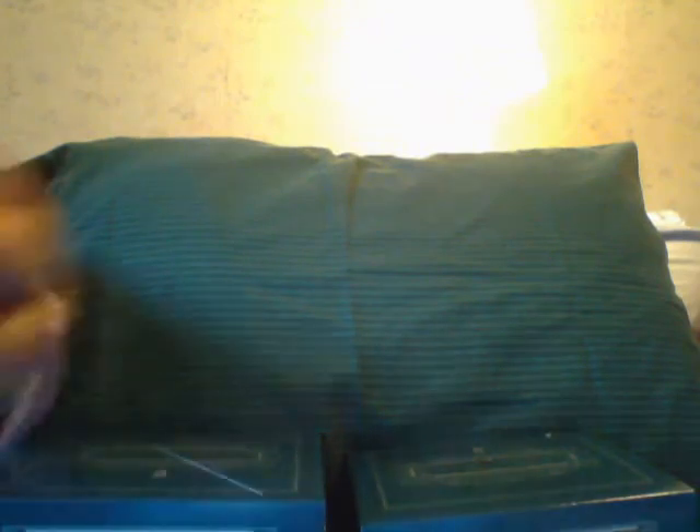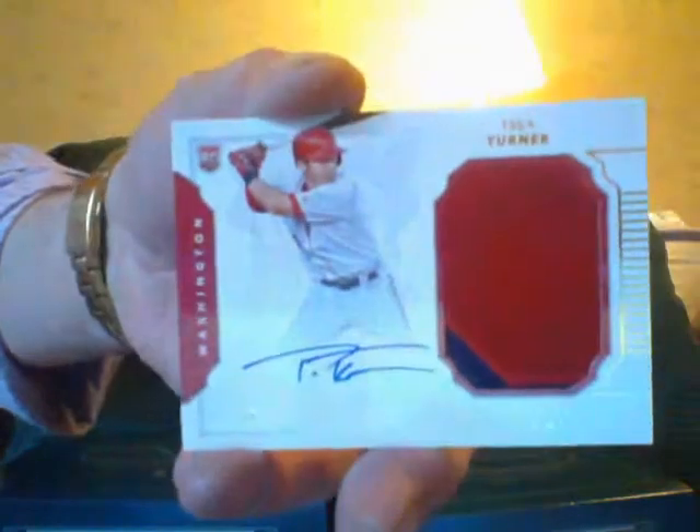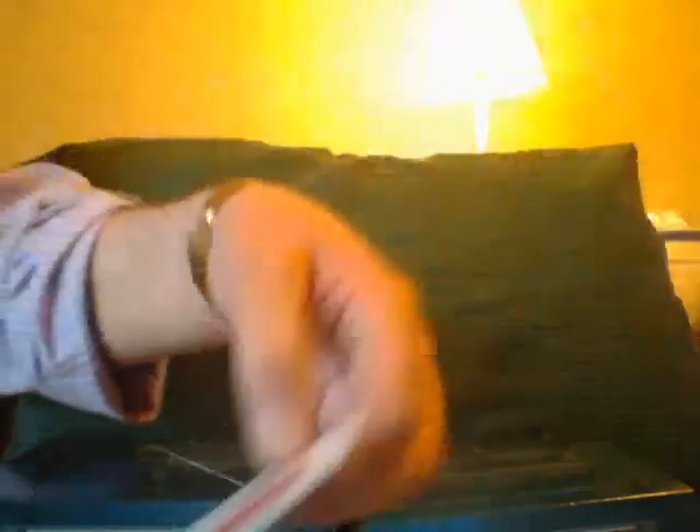First is a bat relic of Giancarlo Stanton. Second is a bat relic of David Wright. Next is a jumbo patch of Bert Blyleven, numbered 253 — a colored patch. Next is an autograph patch of Trea Turner, numbered 225. I really like this kid.